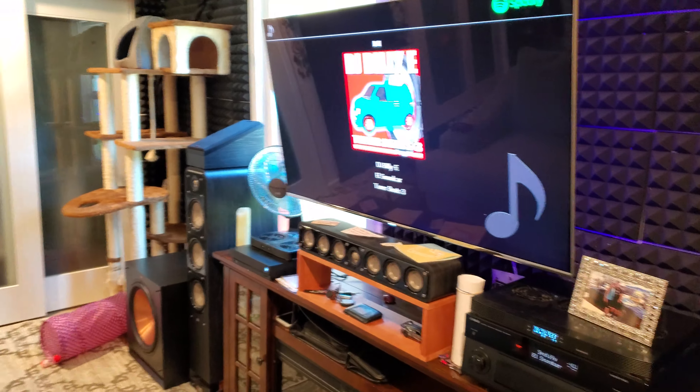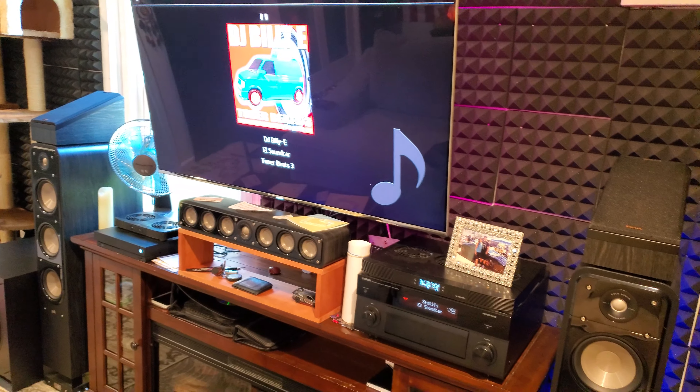You're going to see what it does right now. So here we go. I chose DJ Billy E's L sound car, because the bass is nice. Here we go.